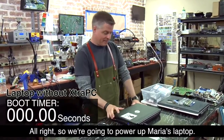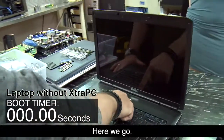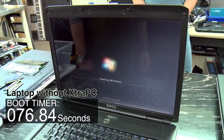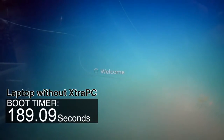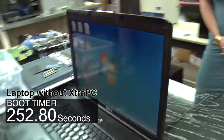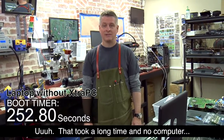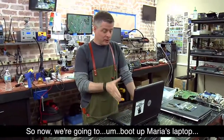We're going to power up Maria's laptop and see how long it takes to boot. That took a long time, and no computer should take that long to boot up.